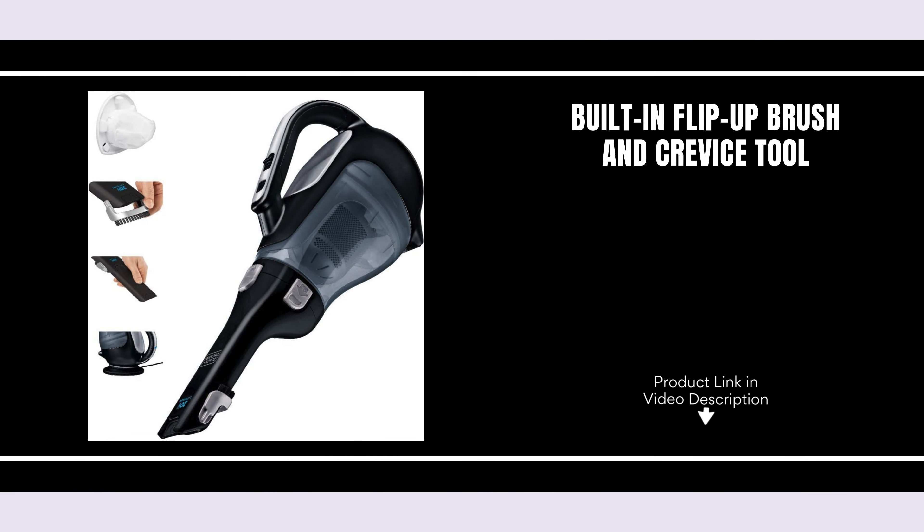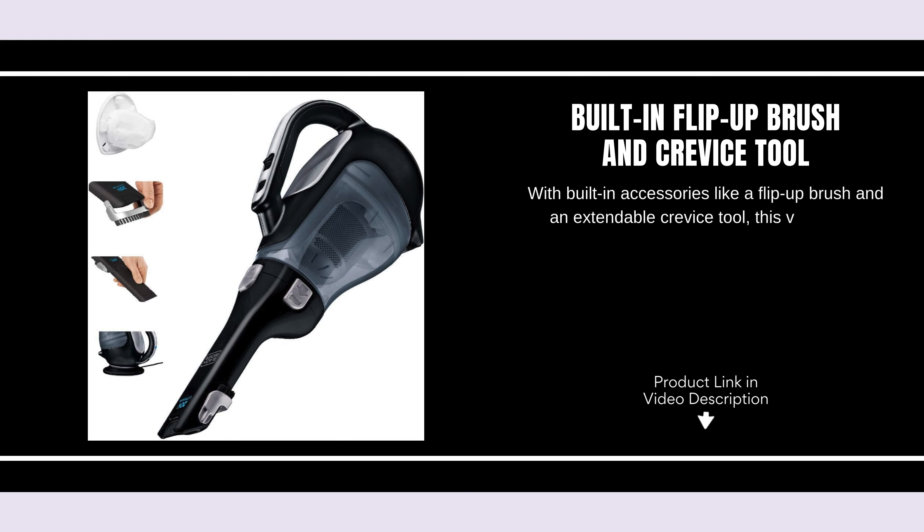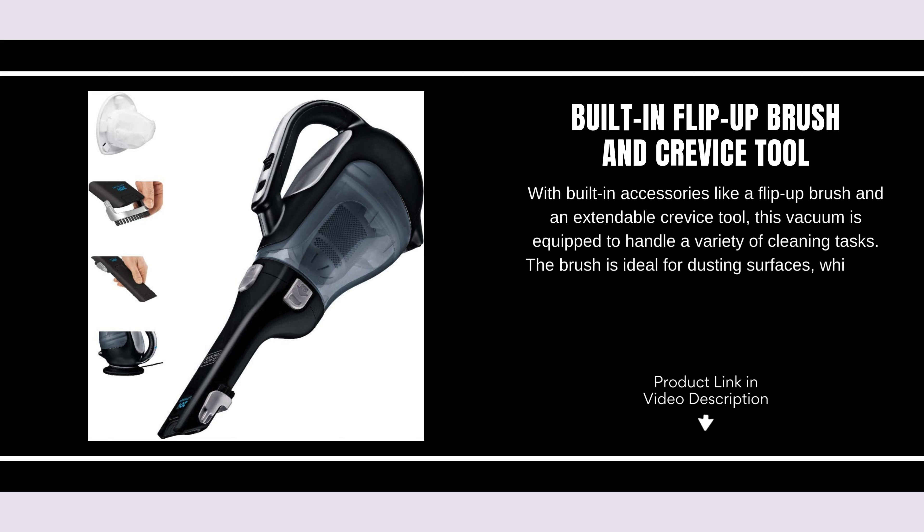Built-in flip-up brush and crevice tool. With built-in accessories like a flip-up brush and an extendable crevice tool, this vacuum is equipped to handle a variety of cleaning tasks. The brush is ideal for dusting surfaces, while the crevice tool extends to clean deep corners and narrow gaps.